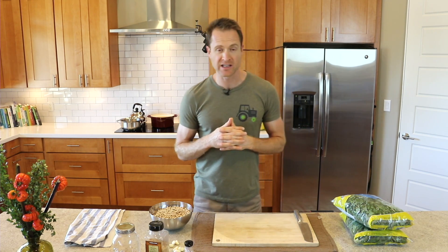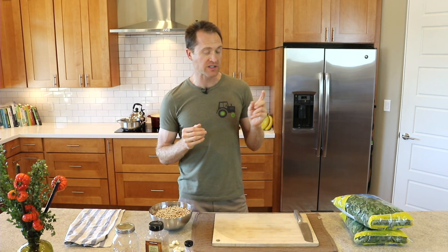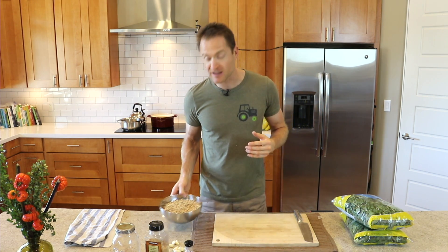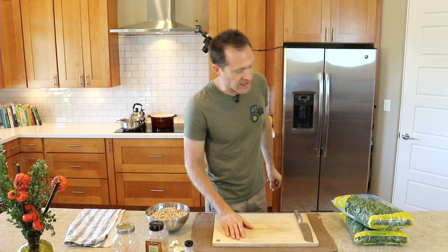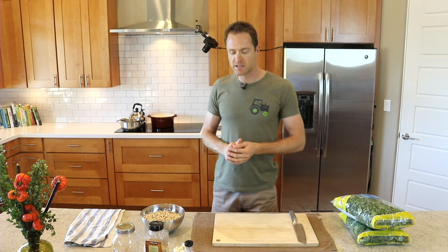I'll admit I can be so bad at getting in my dark leafy greens for a couple reasons: one, I am so lazy at chopping and rinsing and spinning greens, and two, I love everything with piping hot starches. So this recipe solves both of those problems — even the laziest can get there. Hey everybody, this is Dylan.